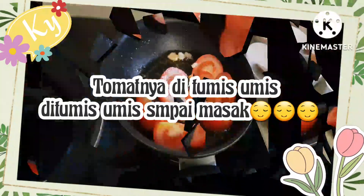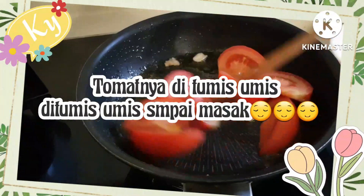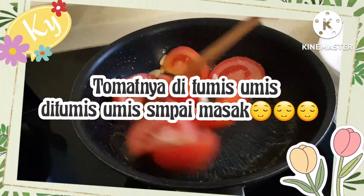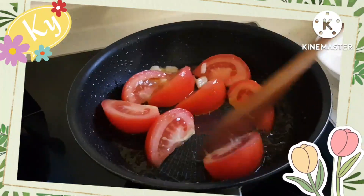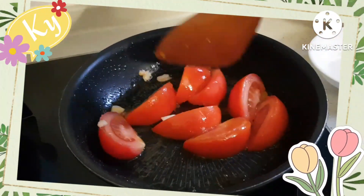Pokoknya tomatnya ditumis-tumis. Setelah itu kita masukkan saus tomat atau kecap asin. Kita tumis-tumis sampai masak atau layu.